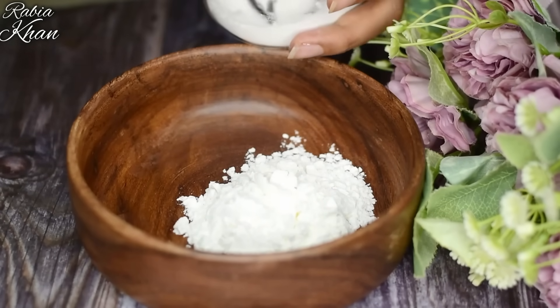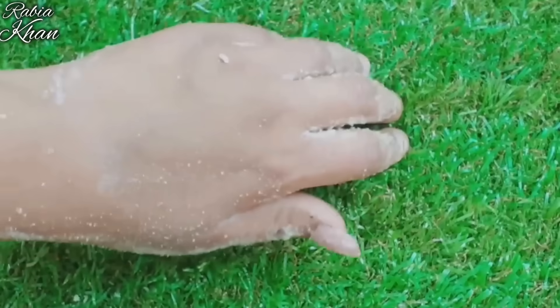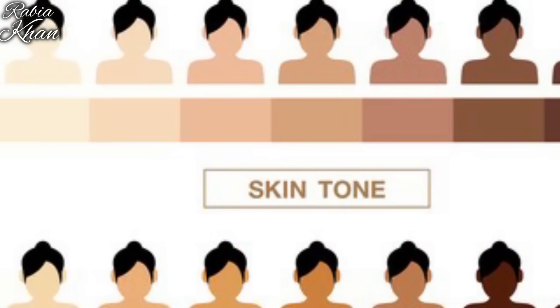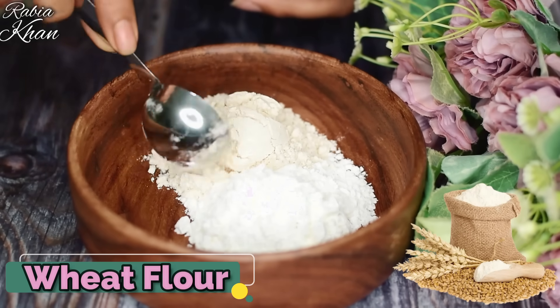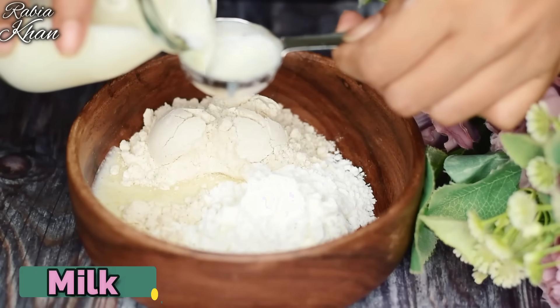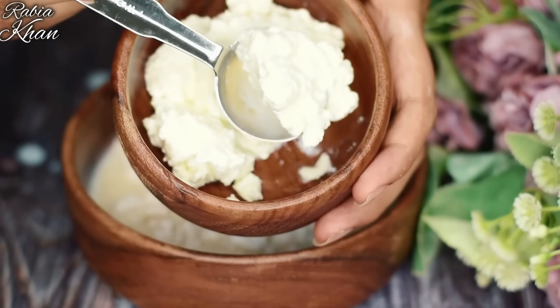I am going to take the corn flour. You are going to take 3 tablespoons. To this, I will add some milk. I have added a little water for this as well — put the milk into the mixture.